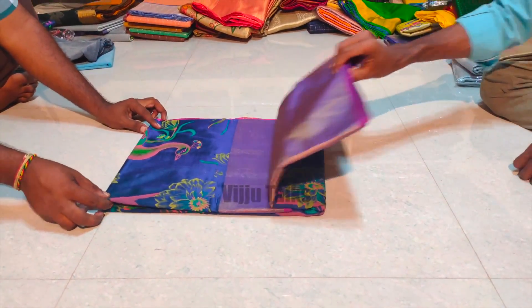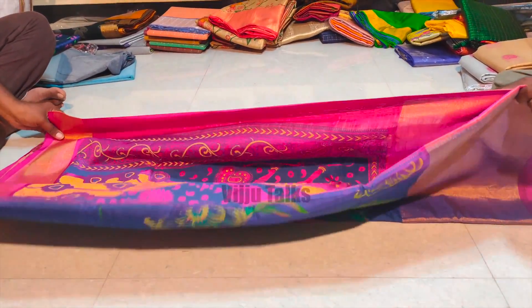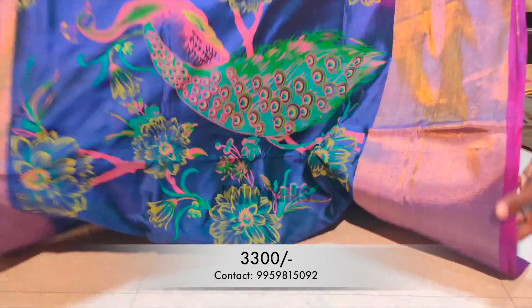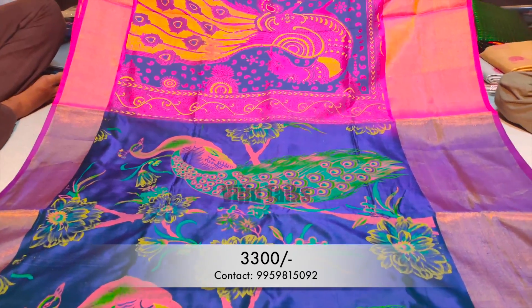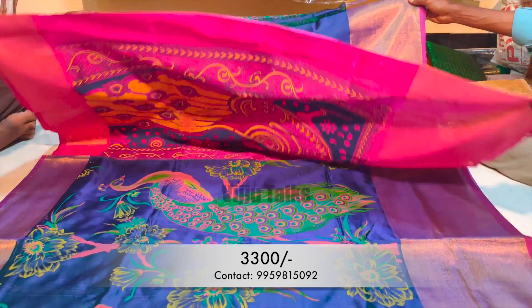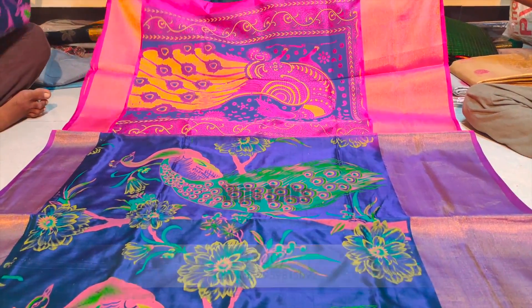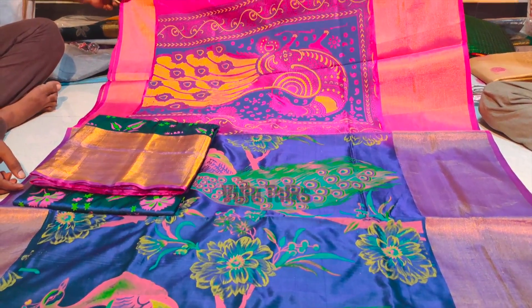Next I have a pure cotton sari with printed pattern. This model is also very popular. It features a peacock print, and the sari is also very sturdy. I have a contrast color with a blouse piece available. It also has a floral pattern with flower prints. Let me show you this sari.